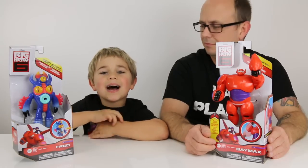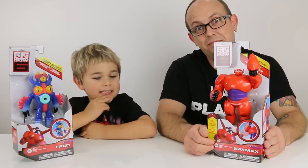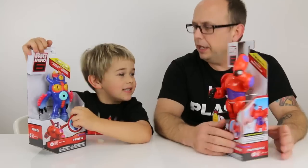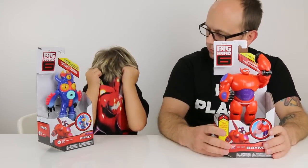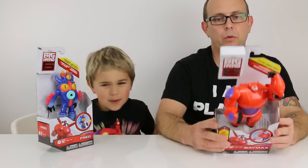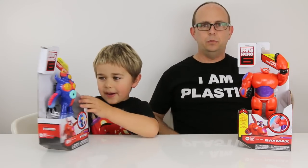Hey you guys, it's Otto and Jason and today we are doing another Big Hero 6 Disney. I got my Big Hero 6 shirt on, you got your Baymax shirt on, and I have Baymax. We are pumped for this movie to come out.